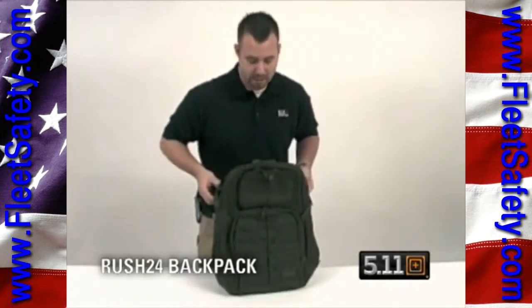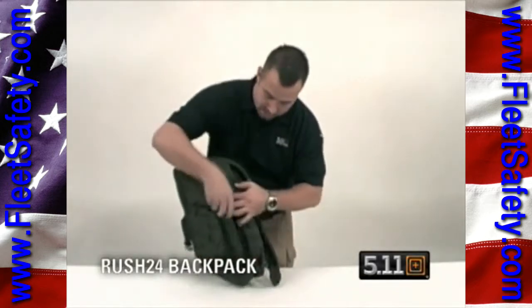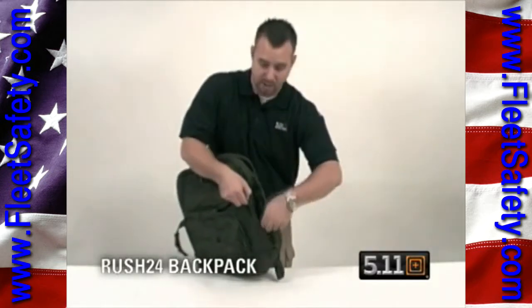Compression straps make the bag airport friendly. Hidden zipper pockets on the side will actually help the bag expand, and you have another hidden pocket on the side.